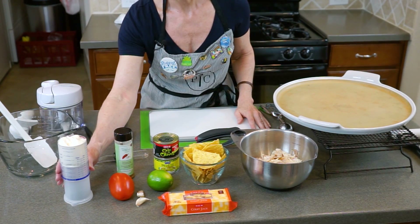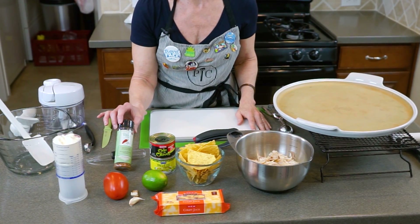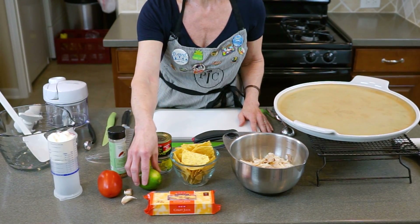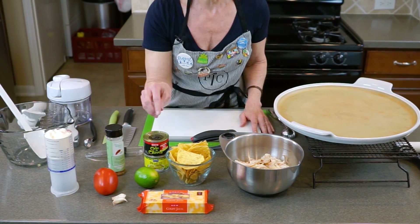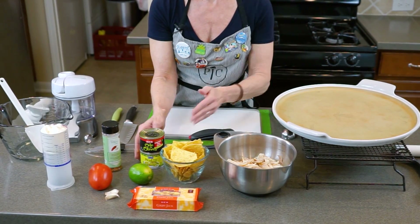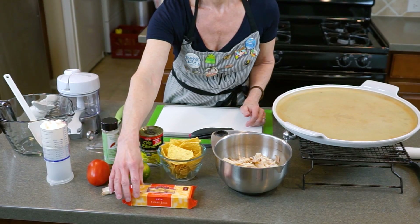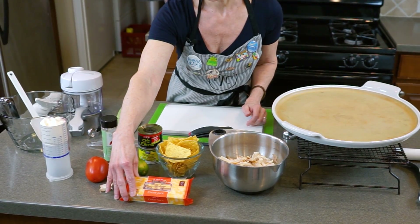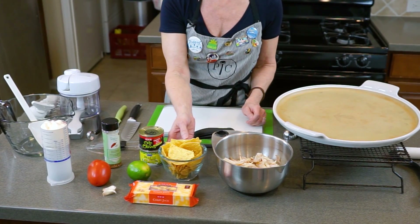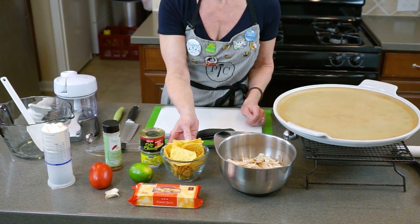This is a variation of the taco ring. For this recipe, what you will need is a half a cup of mayo, one tablespoon of southwestern seasoning, one Roma tomato, the juice of half of a lime, garlic cloves are optional, a small can of chopped black olives, a small can of chopped green chilies, one cup of cheese — this is Colby Jack, but you can use Monterey Jack or cheddar — about three-fourths of a cup of tortilla chips, and two cups of chopped cooked chicken.